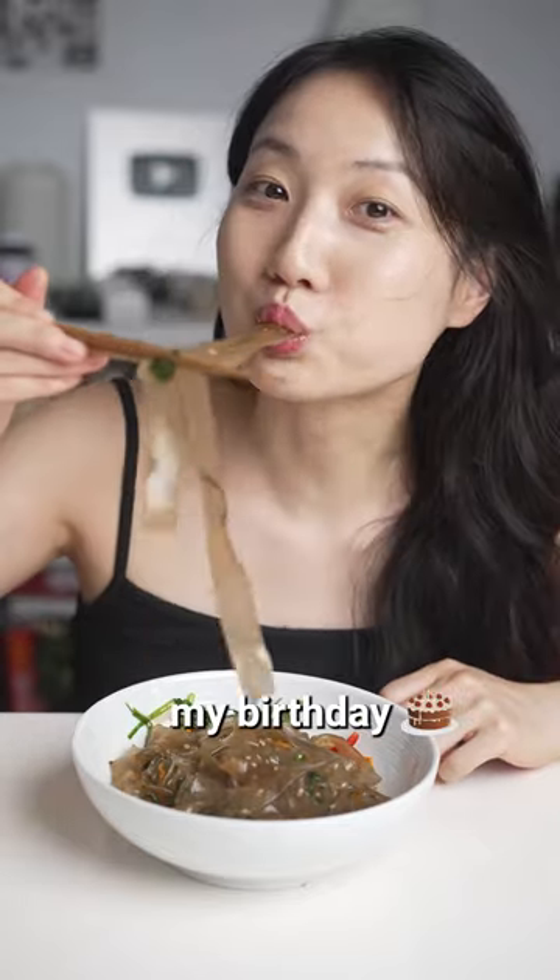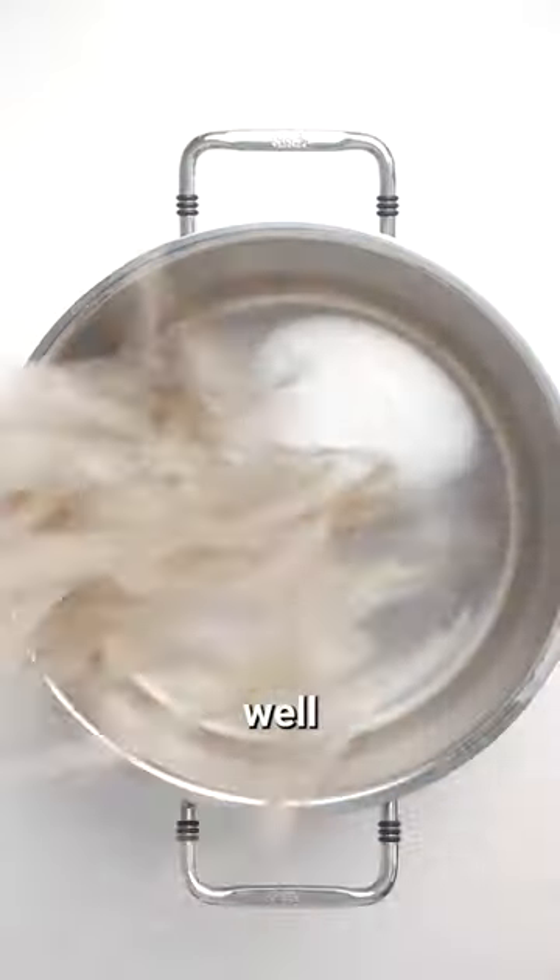My mom always made this for my birthday, and today I'm gonna make it for your birthday. Well, if it was your birthday, your mom would be blown away.